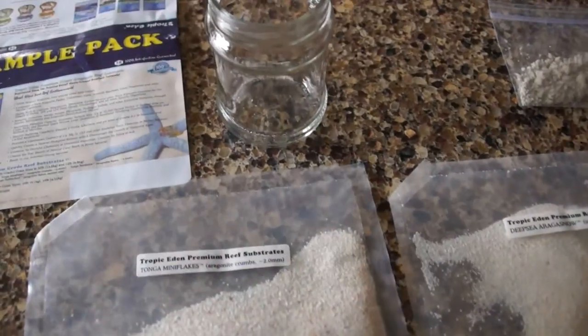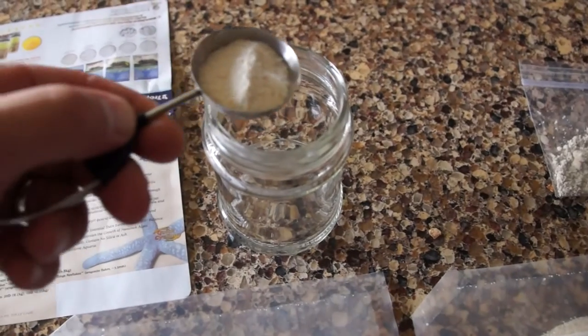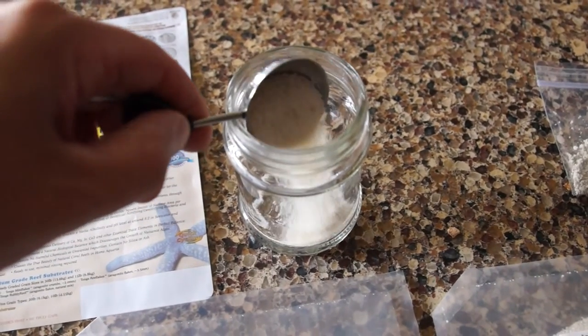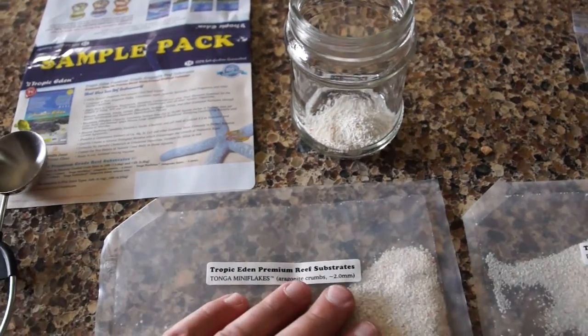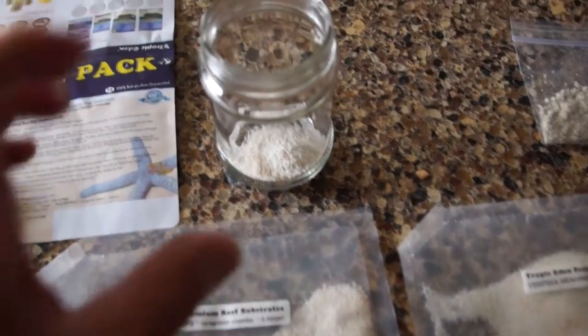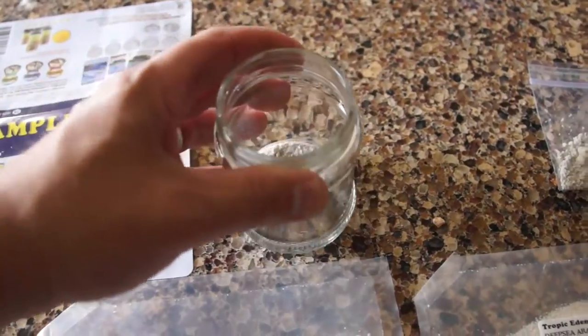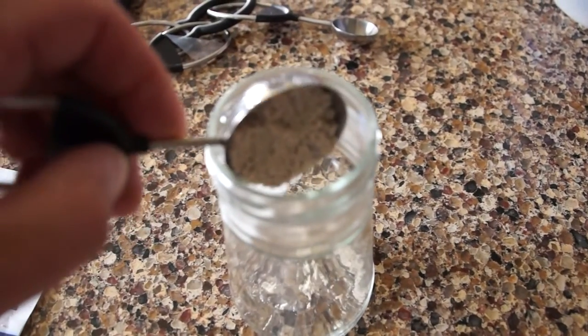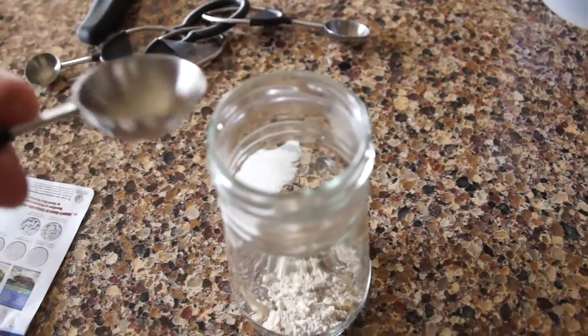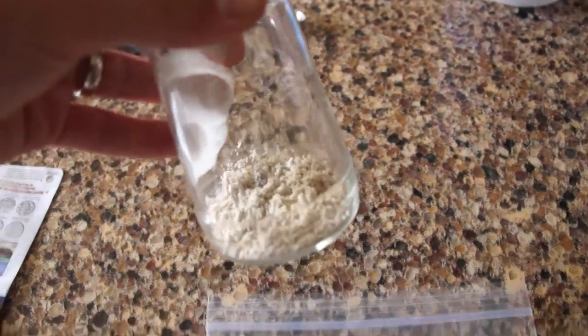So here we go. We've got the sample pack, and what I'm going to do is add a rough tablespoon to a little jar of one of the products. In this case I'm mixing the two, because this is what I'm going to use in my tank — the mini flakes with the snow. And in the other container I'm going to put about a tablespoon of basically the competitor's product, which is in at least Minnesota in almost every local fish store.